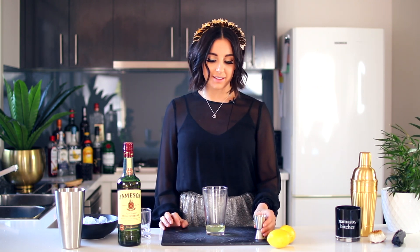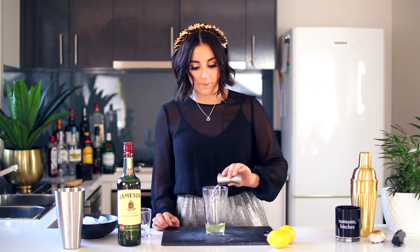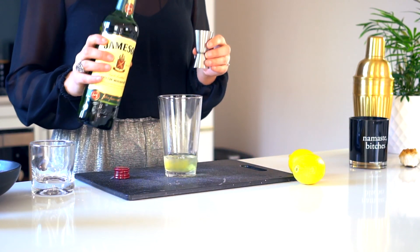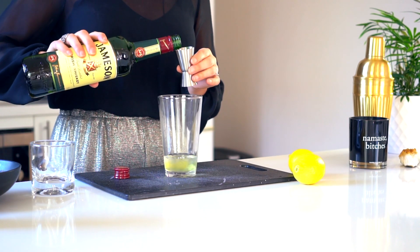What we're adding in addition to the egg white is just about 30 mils of sugar syrup, and then we'll be using 60 mils — you can use bourbon or whiskey, but because this is a whiskey sour I am using some Jameson here.